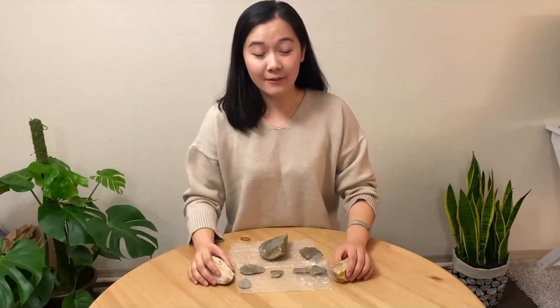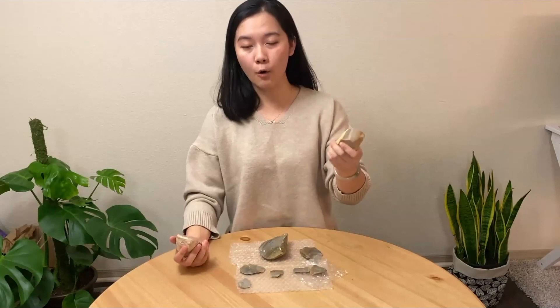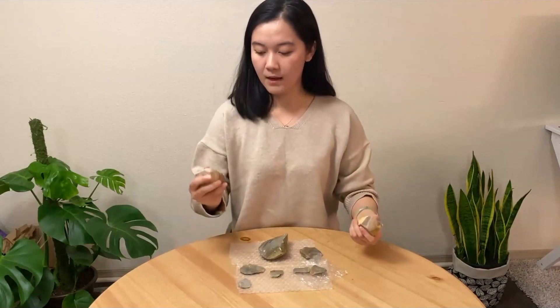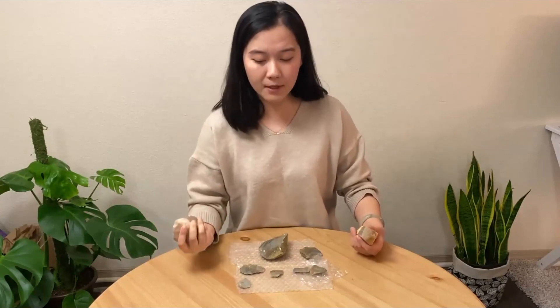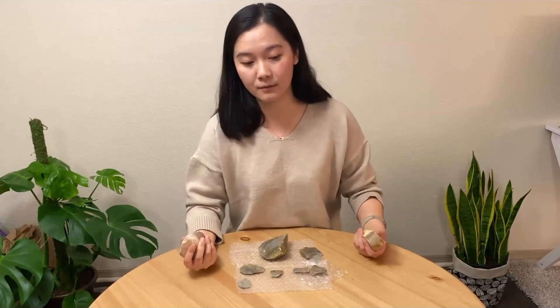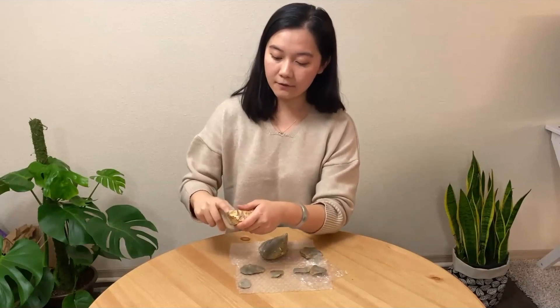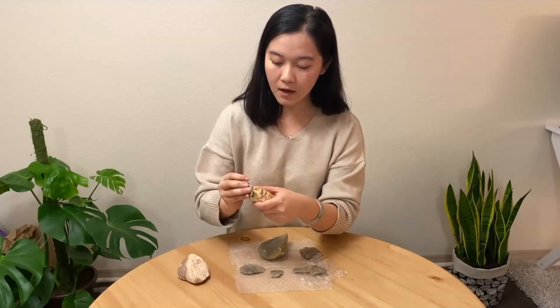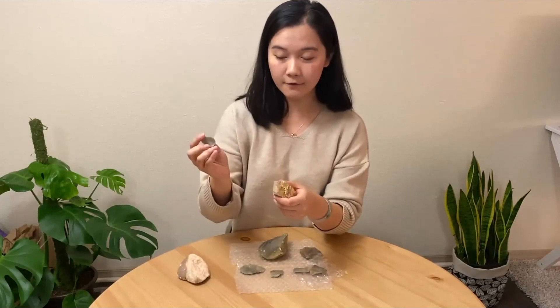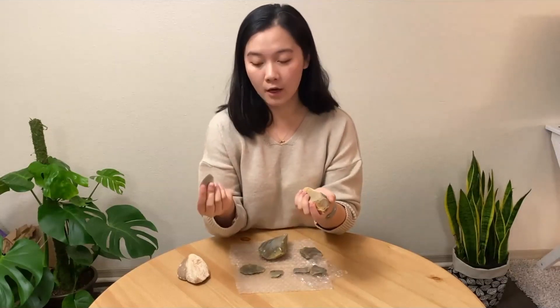Our human ancestors have been making flaked stone tools for around 3 million years. These tools are made by striking a rock, which we call a core, with some sort of hammer. Now, this hammer can be another harder rock, like I have here, or it can be organic material, such as bone or antler. And when you strike the core, and the angle of the strike and the application of the force is just right, a sharp-edged flake pops off. And these flakes are usually what we're talking about when we talk about flaked stone tools.